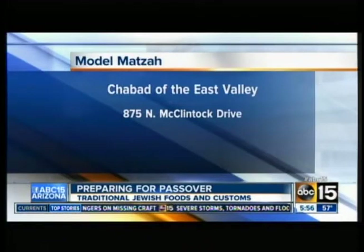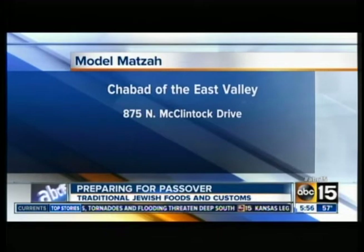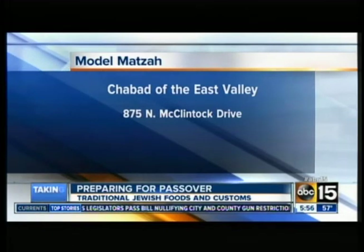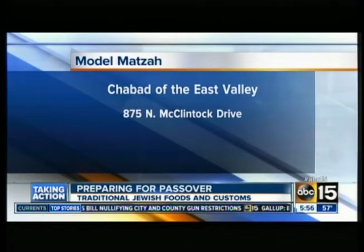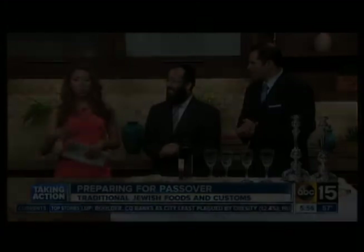Rabbi, it's always a pleasure to talk to you - always a wealth of information, explaining so much to so many of us. Thank you so much for your time. The event happening today - just give us a reminder. So today at 11:40, we're going to have the model matzah factory at the Chabad of East Valley, the Pawlik Chabad Center, at 875 North McClintock. Adults and children are welcome to come. They'll participate in mixing the flour, rolling out the dough, and coming out of the oven ready. A great education for everybody. Thank you so very much.